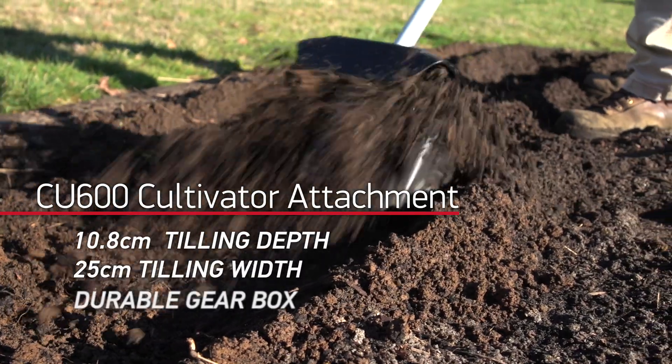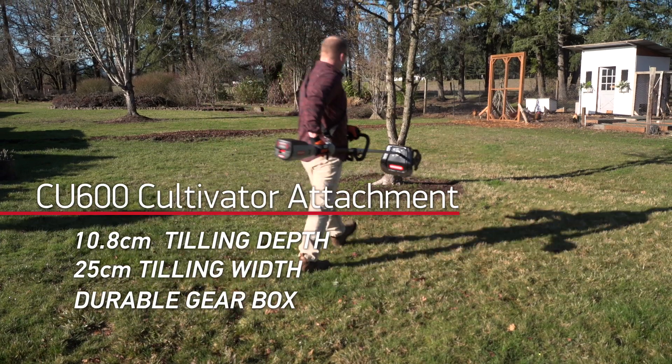Get your lawn and garden into shape in less time than ever with the tools from Oregon you can trust year after year.